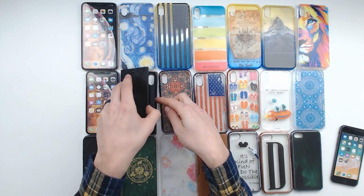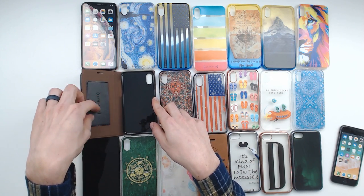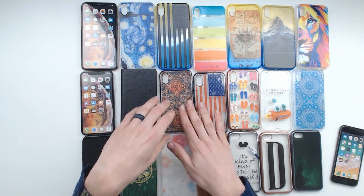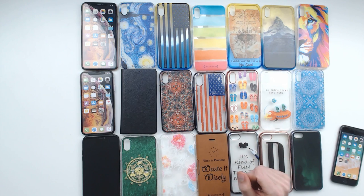We've also got a beautiful mountaintop and a really cool lion design. Then in the middle row, there's a really nice fancy slot for business cards — more of a wallet-type case if you want to put a driver's license or something in there. Really cool patterns, another American flag, and perfect beach adventure flip flops. Love this one — it was cracking me up.